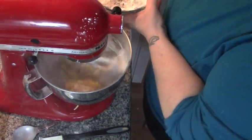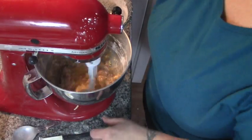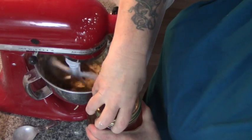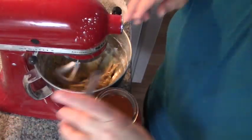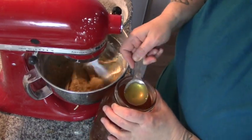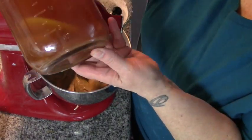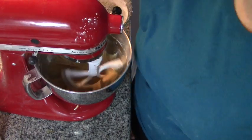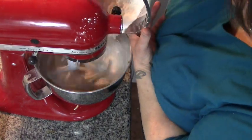Oh, I forgot the vinegar! The recipe calls for two teaspoons so I'm going to put in just under a tablespoon. Look at that lovely mother in the bottom of my apple cider vinegar.